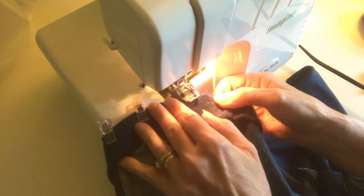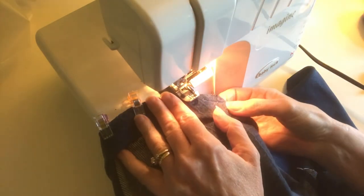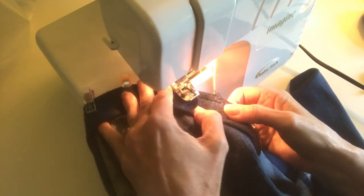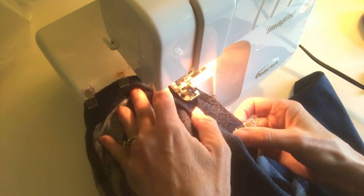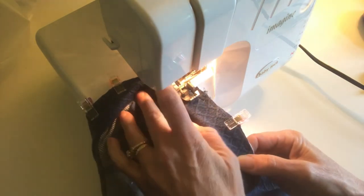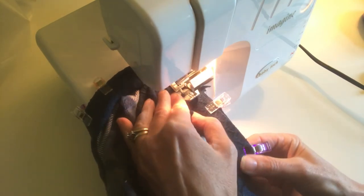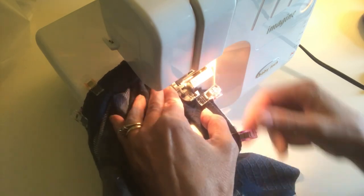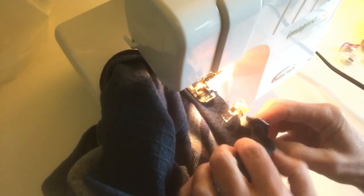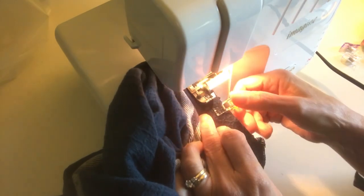At the serger, using a regular four-thread overlock stitch, I am beginning just about an inch before the line that I stitched at the machine. I like to lift the presser foot and slip the garment under the foot and lower it rather than just guiding it in. This helps to keep the two layers lined up and prevents the top one from shifting. I'm guiding the band as I serge so that the left needle is lined up with the stitching by the time I get to it, and that's why I'm using a contrasting thread.